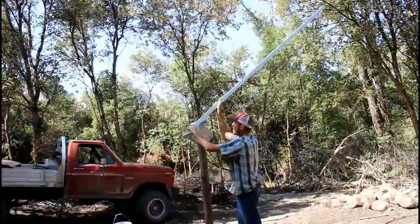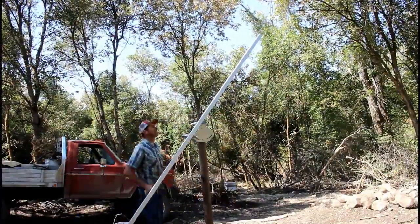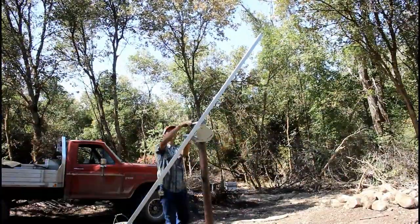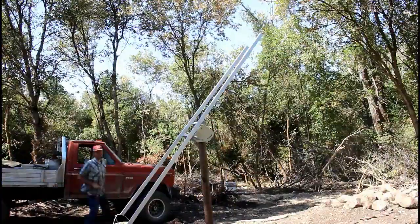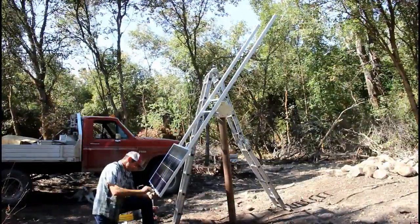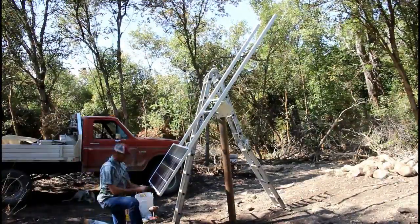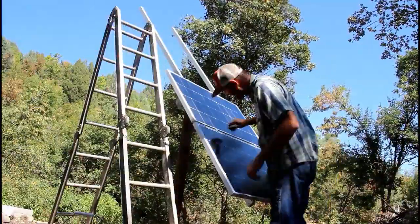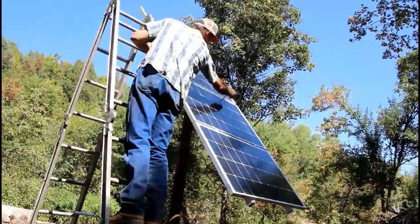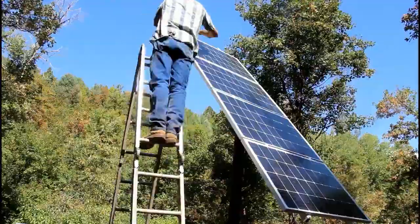The installation went together real fast. The step-by-step guide that came with the kit was very clear and understandable. Their engineer specified exactly what I need for my application. The only thing he clarified was there may be a need for two more solar panels, but we'll see how this goes.